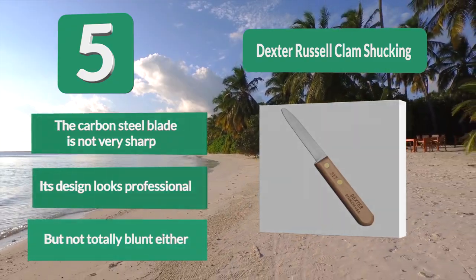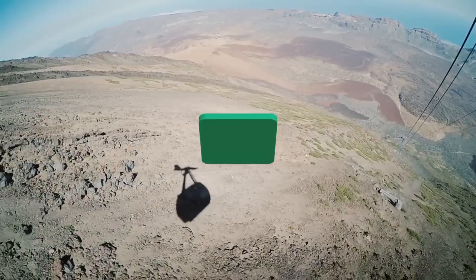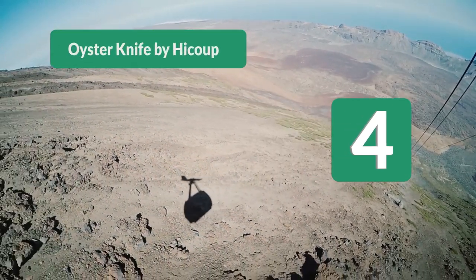Its design looks professional but not totally blunt either. Number 4: Oyster knife by Haiku. It's funny that Haiku specializes in corkscrews and other wine-related items, yet their professional-grade oyster knife definitely got my attention.